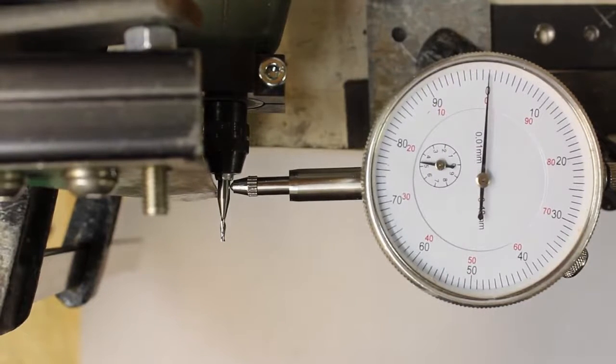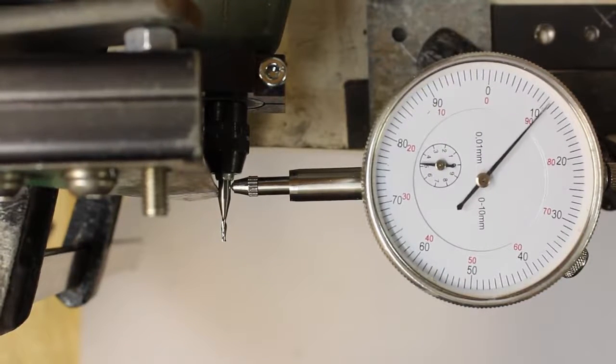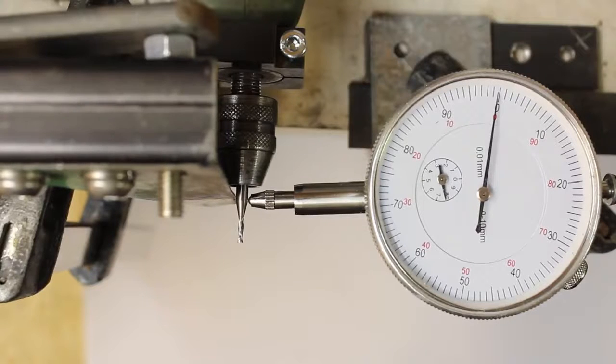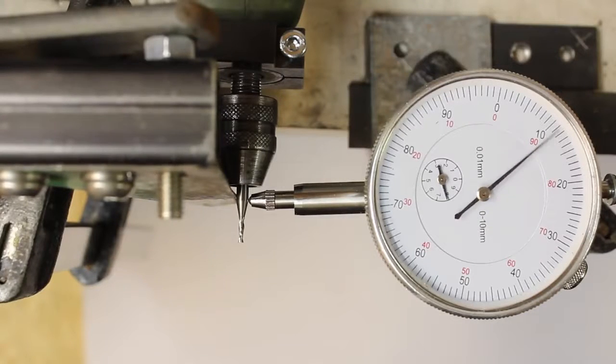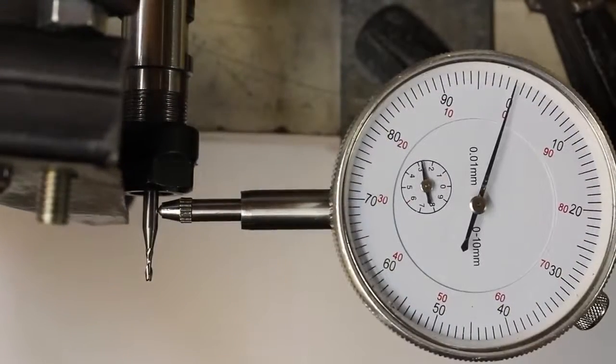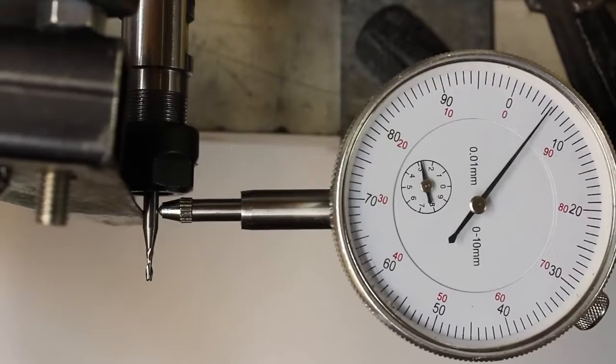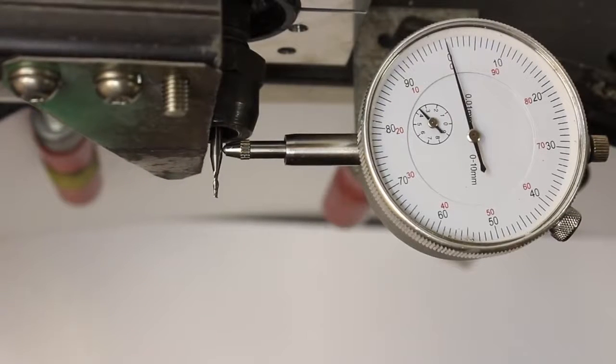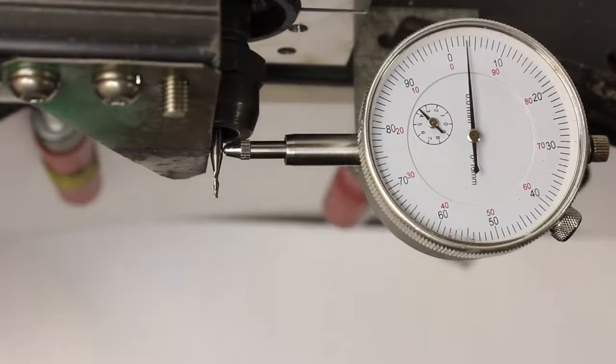We get a deviation of 130 micrometers at the 100W motor when using the collet, and almost 200 micrometers with a 3-jaw chuck. The resulting deviation for the 400W motor is 60 micrometers. Finally, we get a reading of just 35 micrometers for the 900W motor.